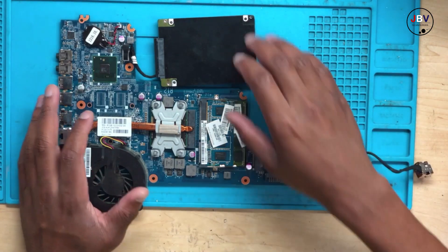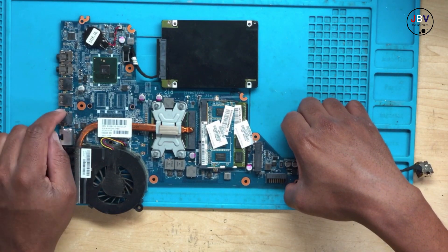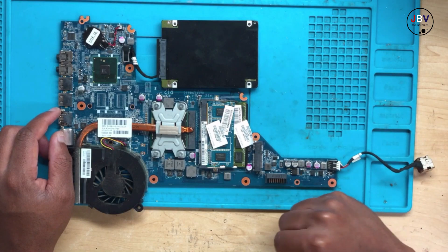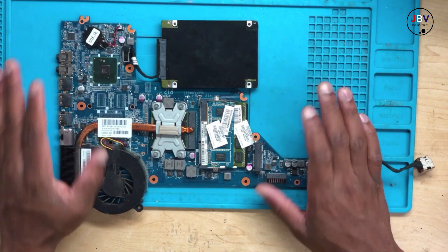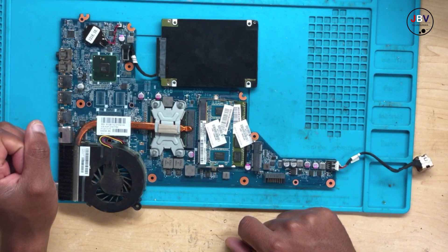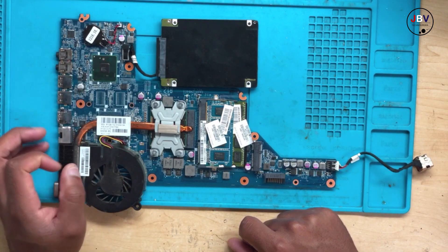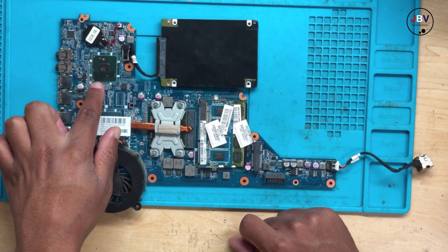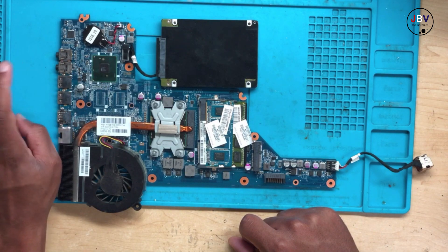So anyway, we have an HP laptop and the USB ports are not working — even the one on the right-hand side is not working at all. I did check them physically and there's nothing suspicious, but what I can tell you is that this problem is coming from this chip. You can see there is a burn mark there.